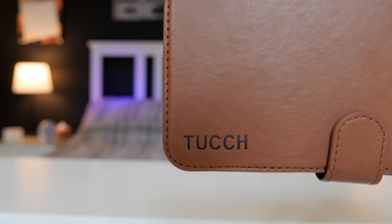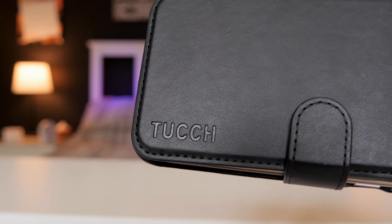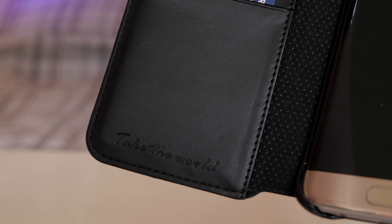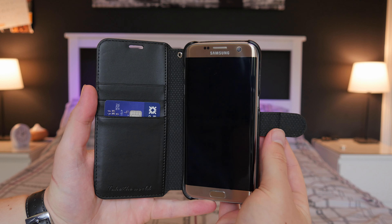You also have some branding from Touch — I think that's how you say it, maybe 'Tush' or 'Touch', not really sure, but it's spelled like that anyway. You have some branding there and the inside is nice — you have 'Take the World' written on the bottom, which is actually engraved in, so a little bit of motivation there.